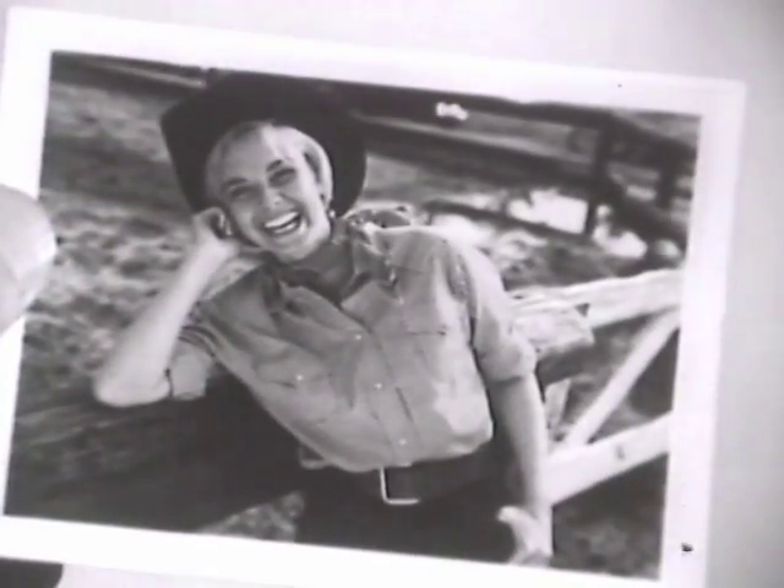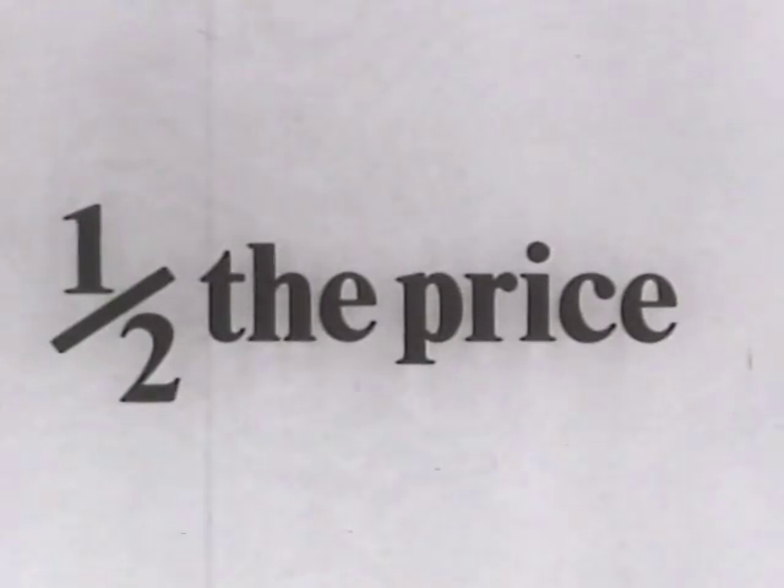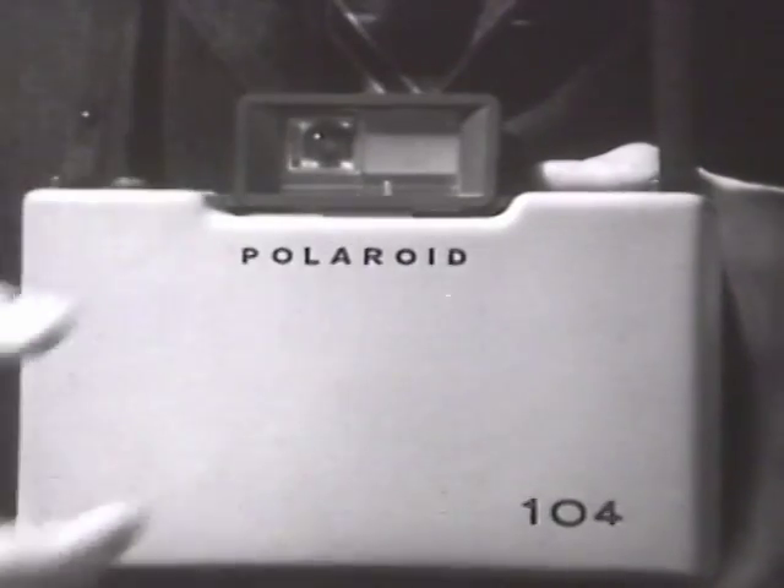You get the same beautiful color prints in 60 seconds, black and white in 10, in the same big size. Yet it's half the price of the original model. Isn't it your turn to own a Polaroid color pack camera?